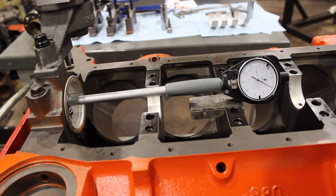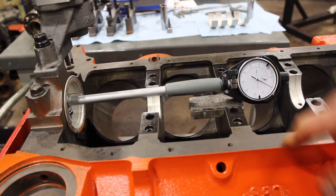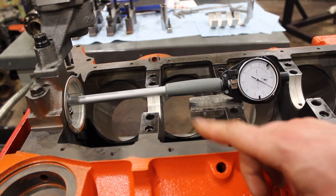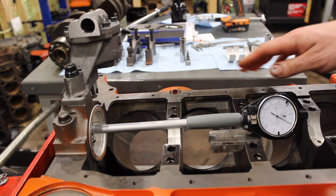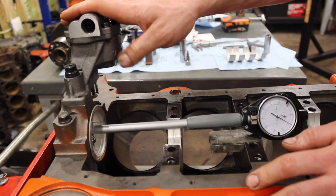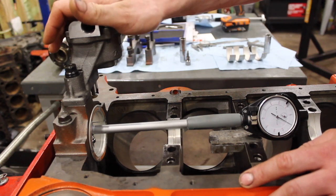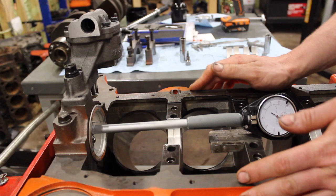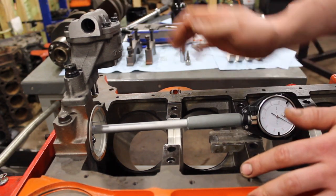What's going on guys? Pat in the shop. A little tech tip Tuesday for you. I want to show you something that you might not know when you're checking main bearing clearances. This is something you guys might find interesting — the rear bearing clearance that's affected with the oil pump being torqued down. This is something that some guys argue makes no difference, but I'm going to show you it actually does.